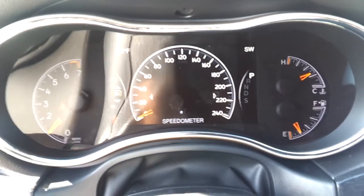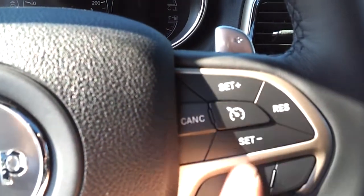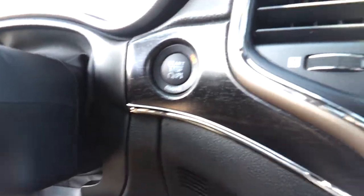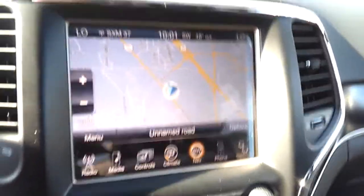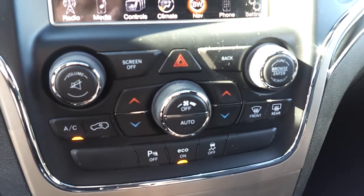When you set up your navigation route, it shows you exactly where to go. This one is also equipped with Bluetooth for the phone and voice recognition. There are cruise control and radio buttons on the steering wheel to change stations and volume. It also has a push-start button and proximity key — when the key is in your pocket, you can lock and unlock the door without taking it out. That's the media center with an 8.4-inch big screen.